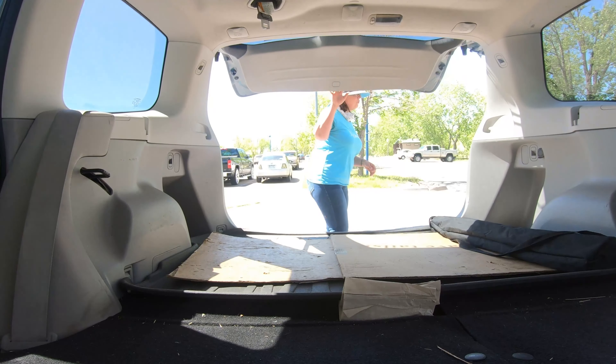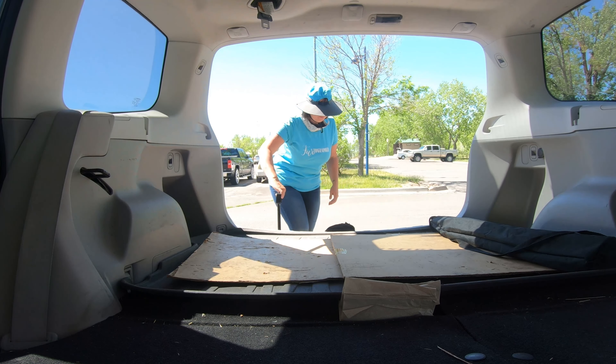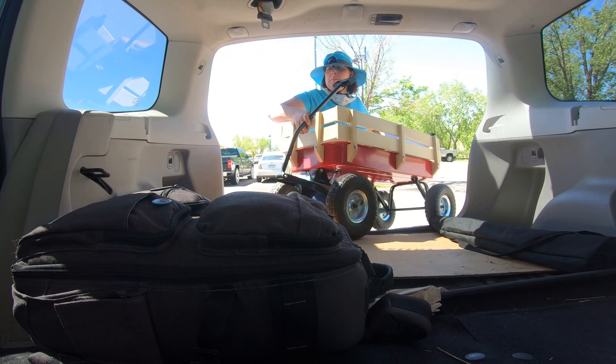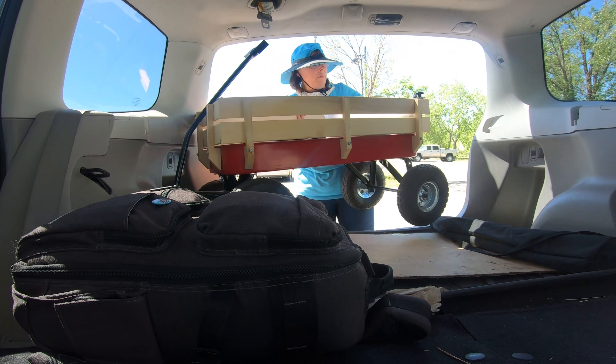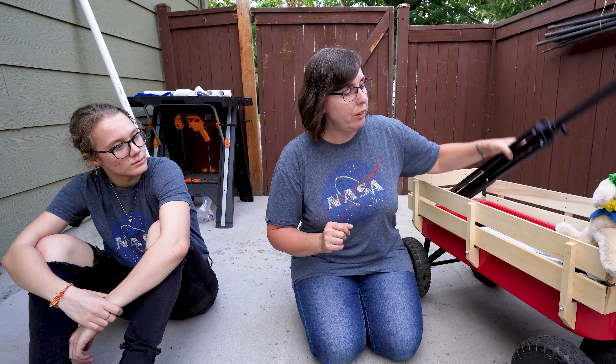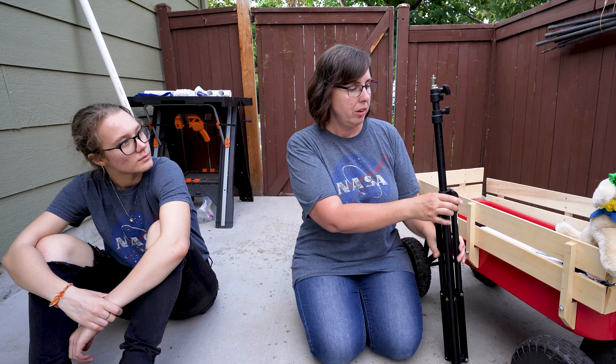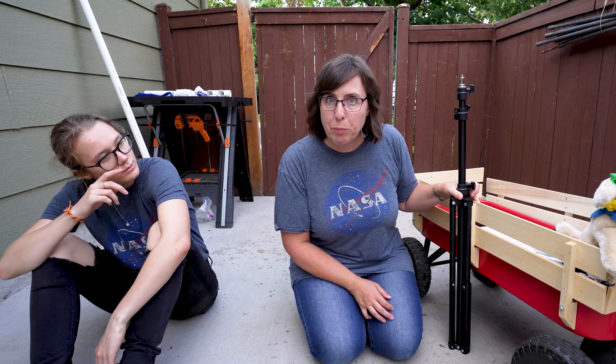I take this wagon out with me on location at parks and natural areas and it gets filled with my camera gear, lights, treats, all kinds of things — and I can use it as a prop. I love my wagon. One day I thought, what if I could attach a light stand? This wagon's very sturdy; if the light stand was on here I wouldn't have to worry as much about the wind blowing it over.